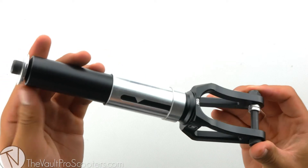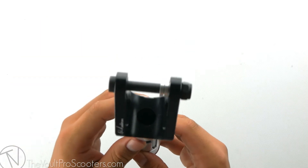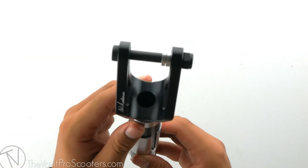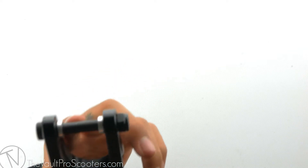This fork is compatible with both HIC and SCS compression. It is also compatible with up to 125 by 30 millimeter wide wheels. Spacers are also included just in case you want to keep running that 24 millimeter wheel size.